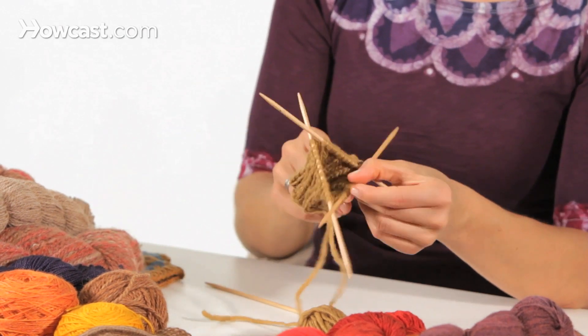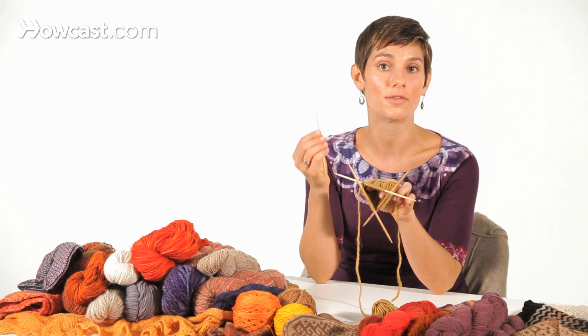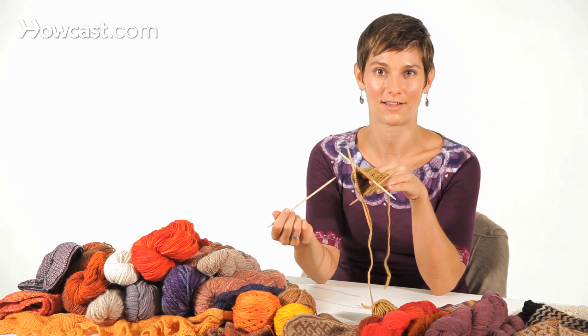Some packets of double pointed needles will come with four needles, but most of them come with five — I love this, because if you lose one, you're not out of your whole set. You can just pick up your extra, your fifth needle. In some parts of the world they do knit on double pointed needles with four, so the work is distributed across four needles and you work with the fifth. Generally in Western Europe, England, and the United States, we work on three needles and knit with the fourth. So if you buy a packet of five needles, don't lose the fifth one — you'll need it if you lose or break your fourth needle. And that is how you work around and around on double pointed needles.